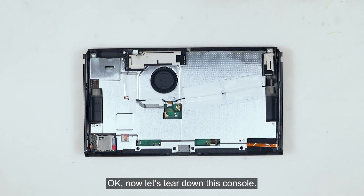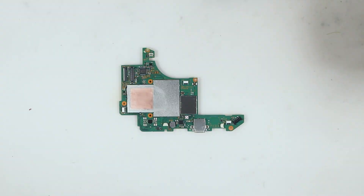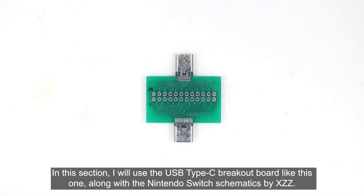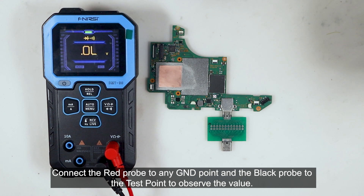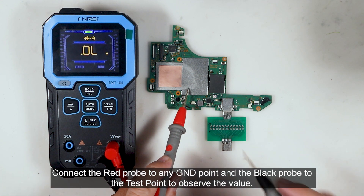Now let's tear down this console. In this section, I will use the USB Type-C breakout board along with the Nintendo Switch schematics by XZ. Get a multimeter and set it to diode mode. Connect the red probe to any ground point and the black probe to the test point to observe the value.